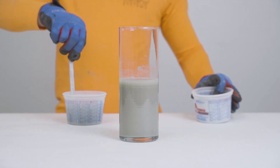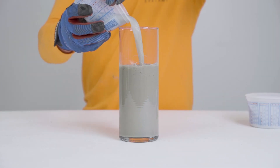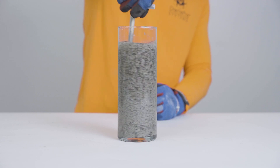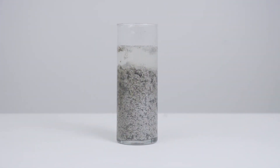Add the slurry splitter flocculent. It causes particles to clump together and settle to the bottom of the sifter bag.